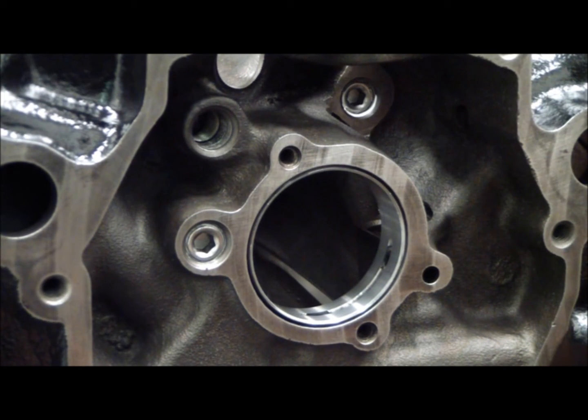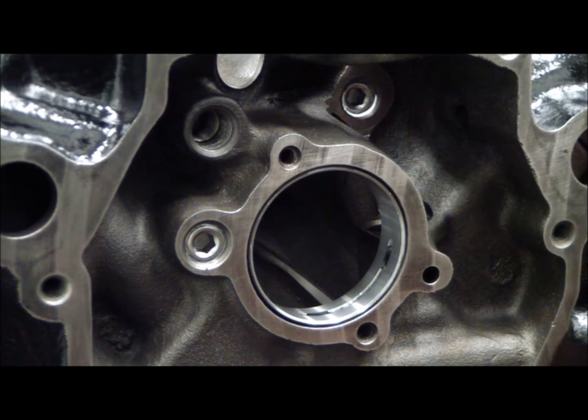What we're talking about is the three oil galley plugs underneath the timing chain cover. These are notorious for popping out, so what we do is tap them and put in a plug.